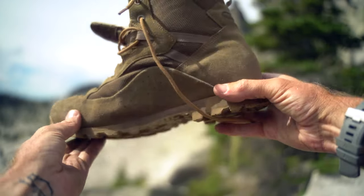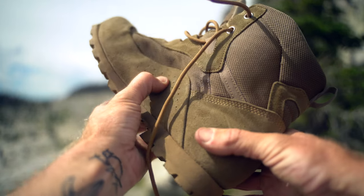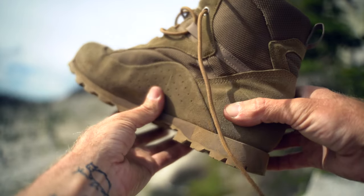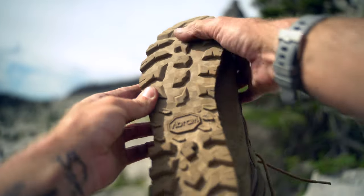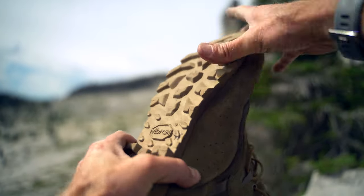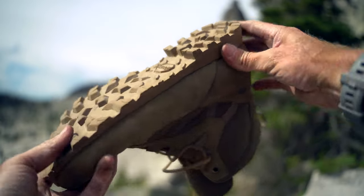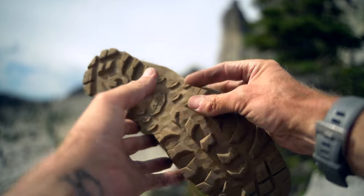There's also an EVA midsole, which you can actually feel right here, and the idea behind it is to shed high temperatures — especially when fast roping, when that gets screaming hot in your insole. The sole is a Vibram Curcuma — probably mispronouncing that — it's an anti-static nitrile compound that is really good with respect to heat and oil resistance.